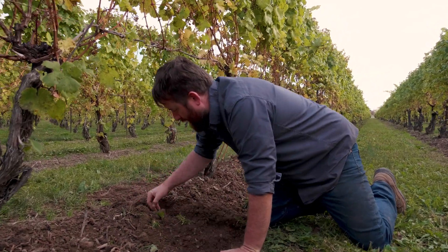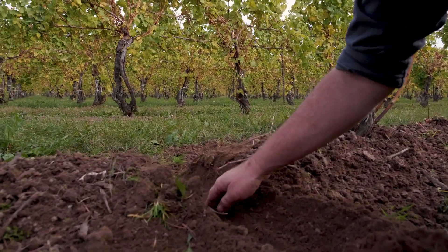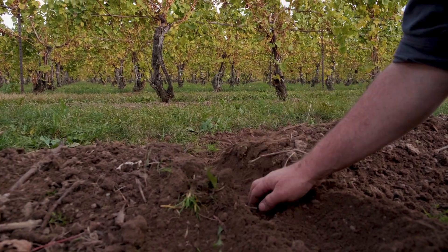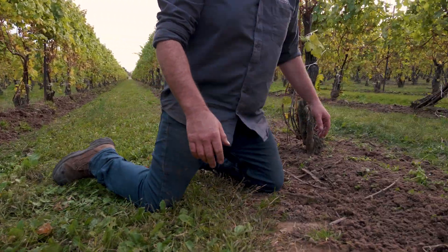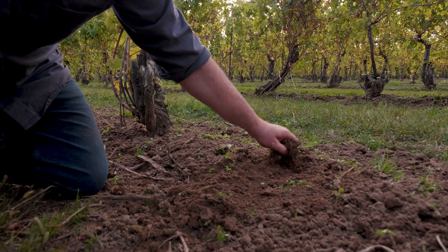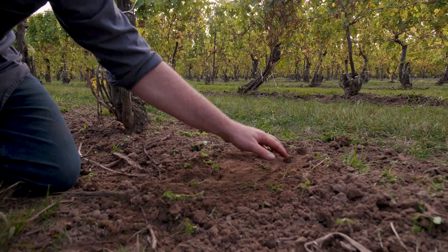I'm just going to dig this away a little bit and you can see here we've probably built up about a five inch tall hill on this side, and when we go to this side we can see that it's only an inch or two tall and some of the grasses, you know, they're starting to come out but it's a much shallower hill over here.